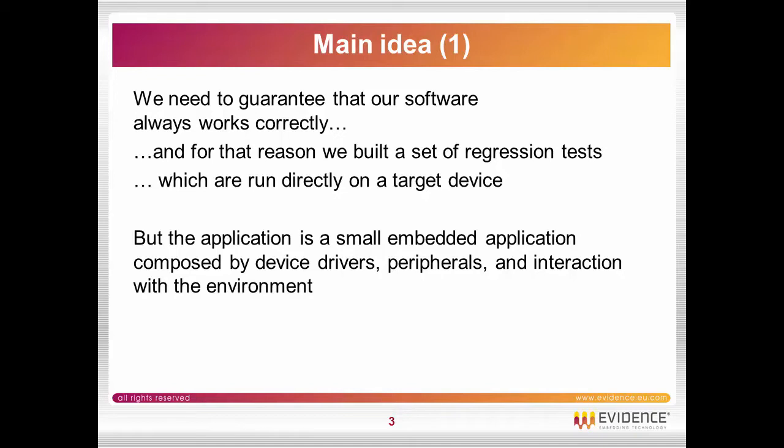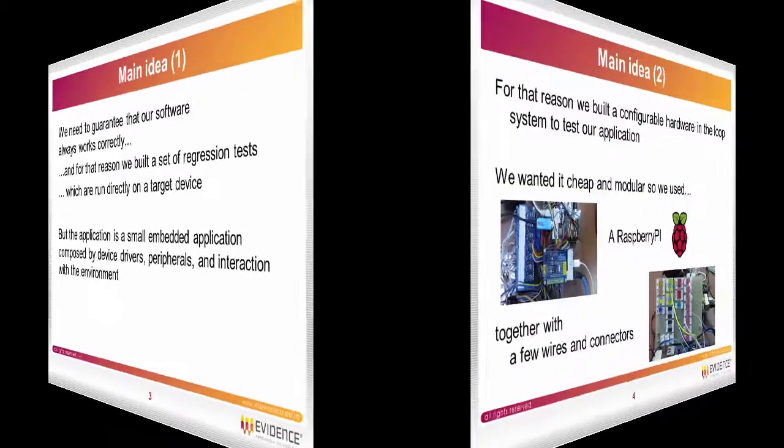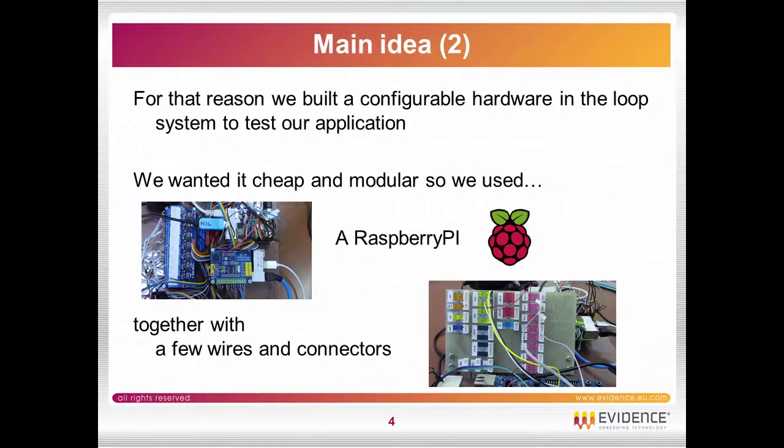Those regression tests are typically run on a target. But the application is a small embedded application composed by device drivers, peripherals, and interaction with the environment. So we built a configurable hardware in the loop system to test our application.